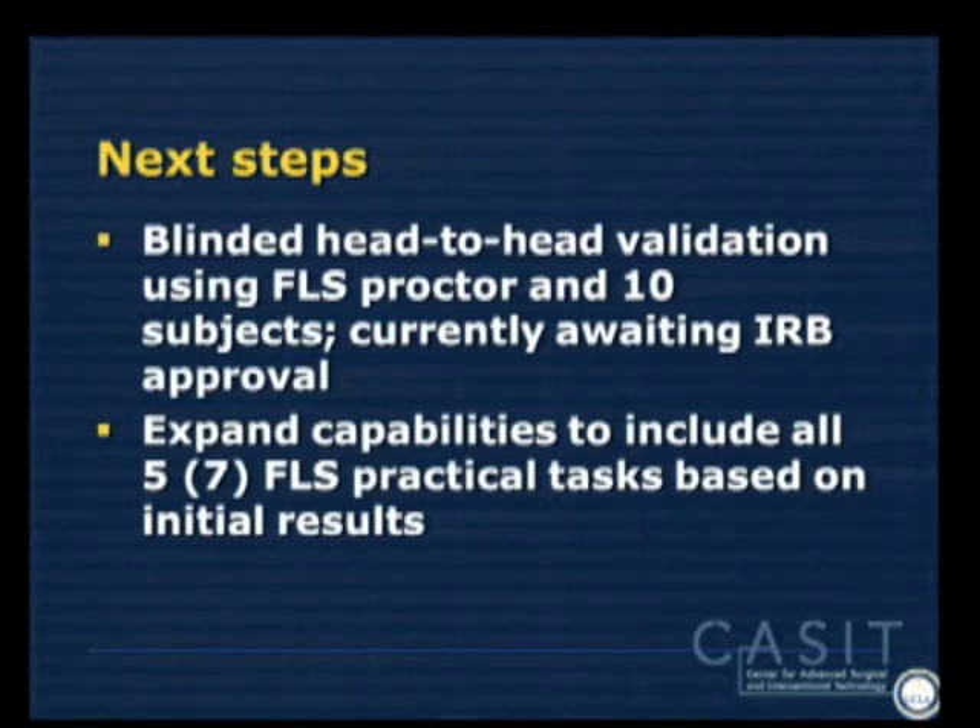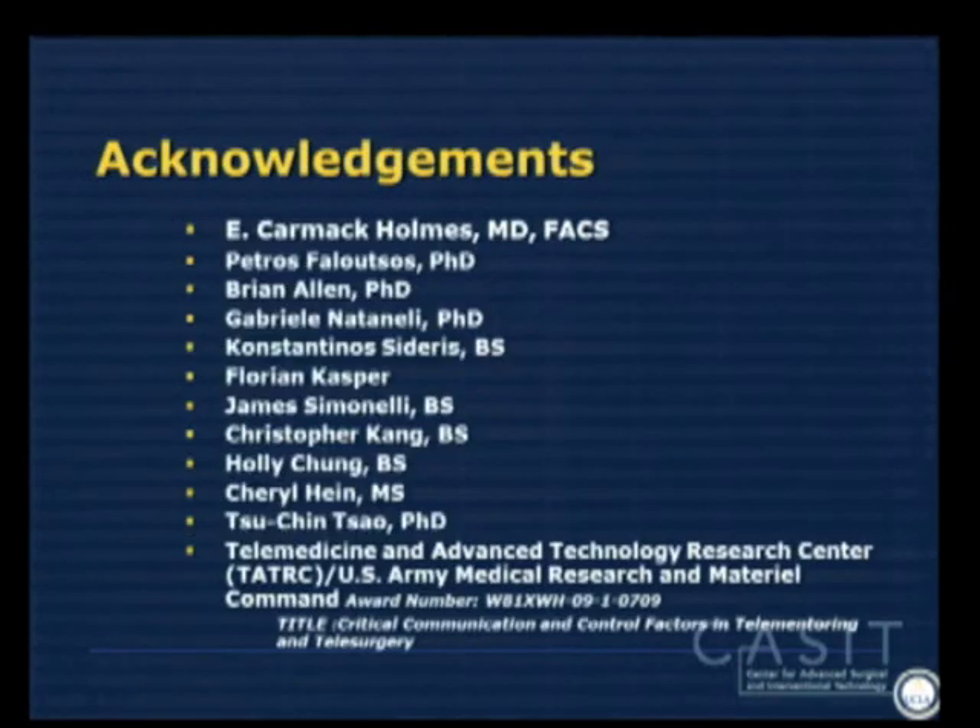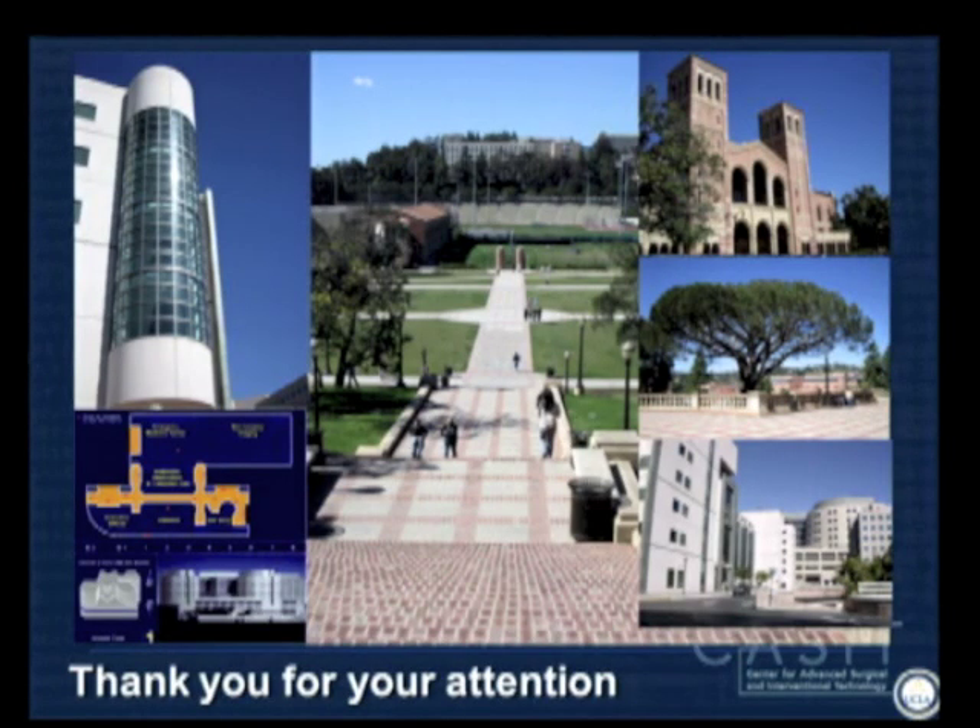For next steps, we just submitted an IRB and plan to test our software head-to-head with an actual proctor in a blinded fashion. We'll probably have that study done by the end of the month, and if we get good data we'll submit for funding and expand this out to all five — parenthesis seven for those familiar — FLS practical tests. Hopefully we'll have something available online soon. I'd like to acknowledge my very large team who worked on this at CASET and also TATRIC who helped fund the initial studies. Thank you.